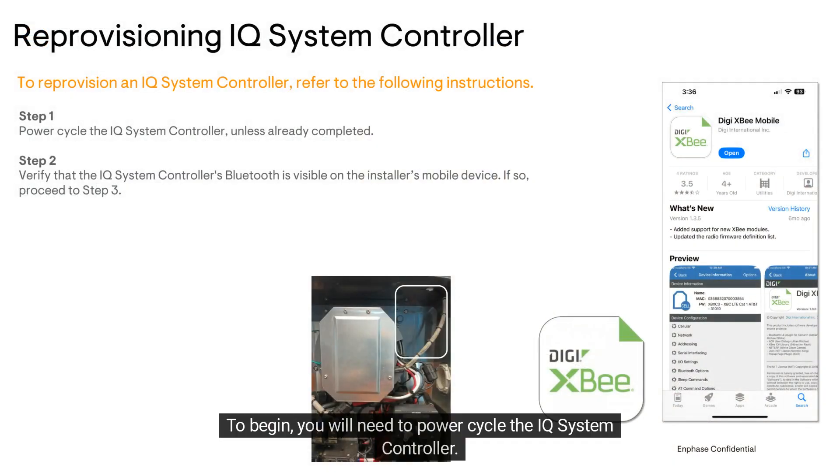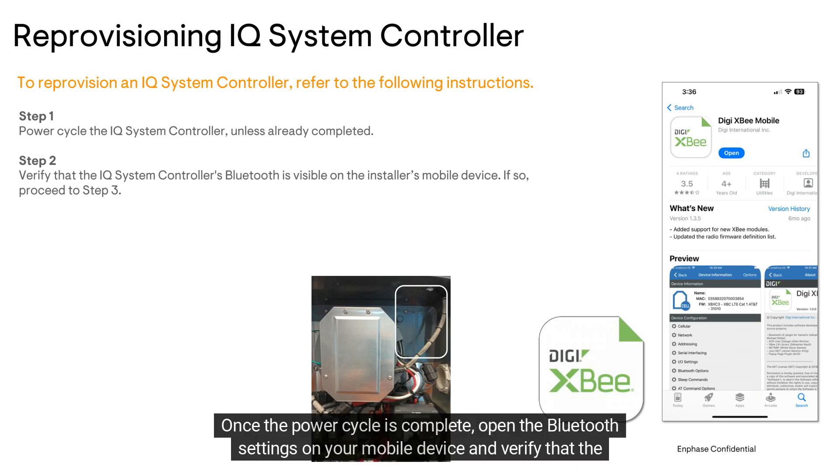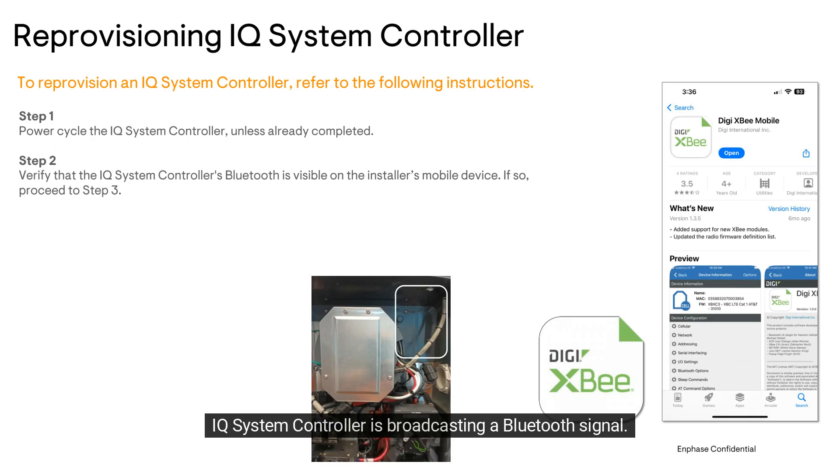To begin, you will need to power cycle the IQ system controller. If you haven't watched the video on how to do this, the link is in the video description below. Once the power cycle is complete, open the Bluetooth settings on your mobile device and verify that the IQ system controller is broadcasting a Bluetooth signal.